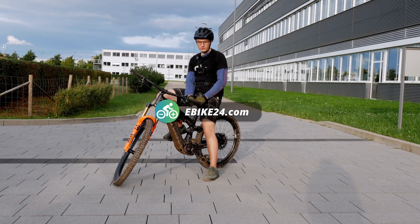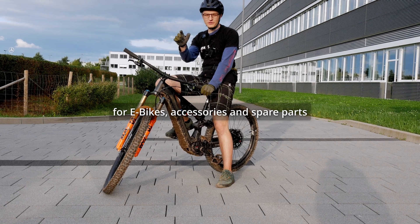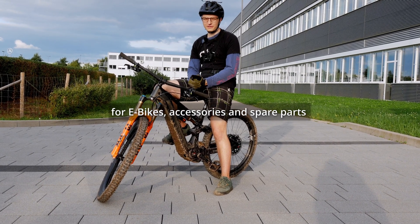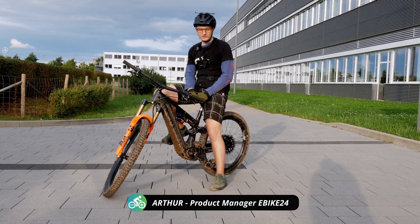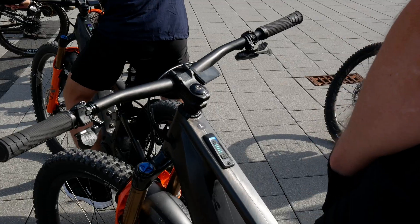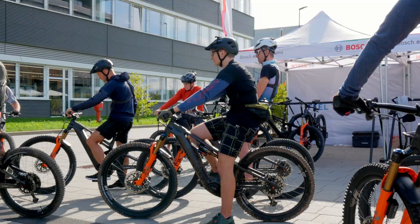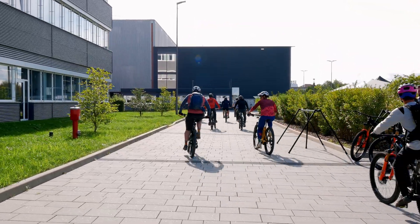Welcome back to the eBike24 channel. I am sitting here on a bike with the very brand new Bosch Performance Line CX Gen 5, the latest motor generation from Bosch's full power motor. I just got back from a test ride — we rode a few trails and were able to test the new motor, the new Purion 400, and also the ABS. In this video I'll give a short review of my first impressions.